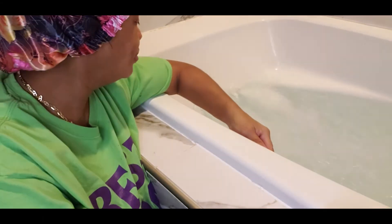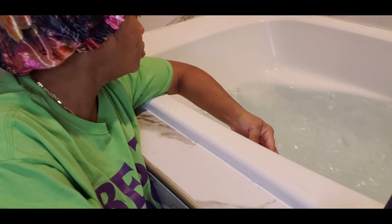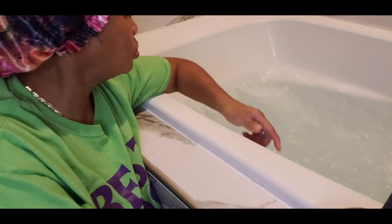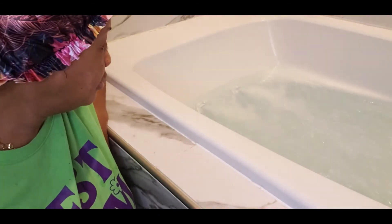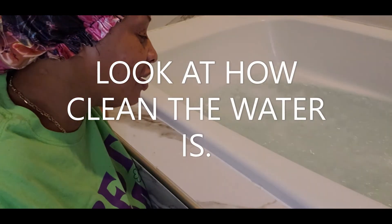So I have it. You're knowing that your jets have been thoroughly cleaned, and the water is just so clean and clear. Alright guys, as you see, the water is nice, it's clean, it's clear. The jets are thoroughly sanitized.